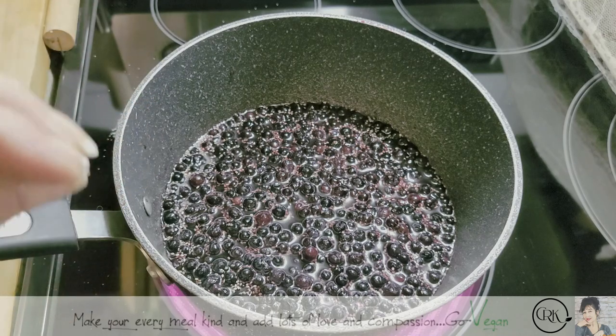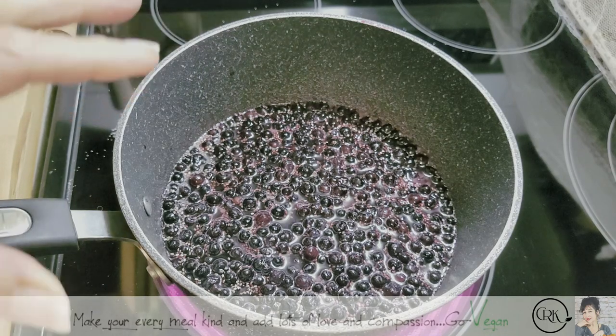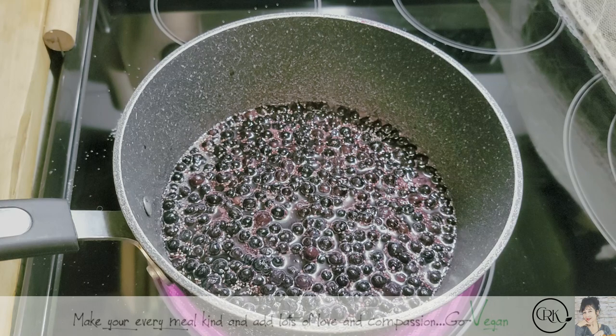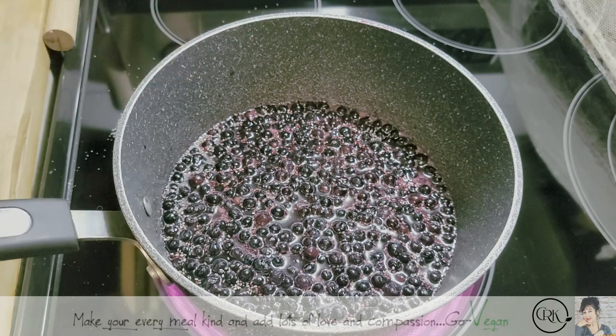So have some patience and you're going to have delicious fresh blueberry jam for your family in no time at all. Sorry, I didn't have my mic on. I did add a little bit of chia seeds, and that's going to absorb some water and give you extra nutrients.